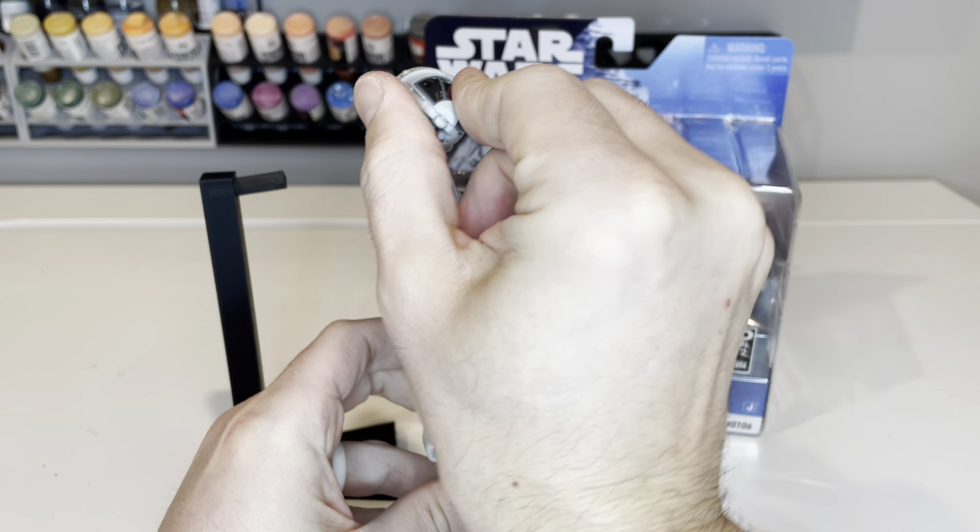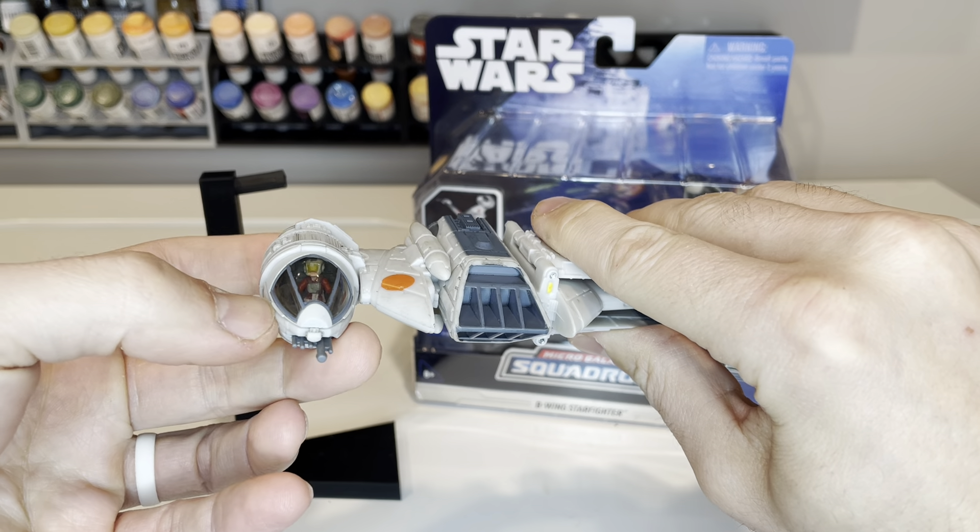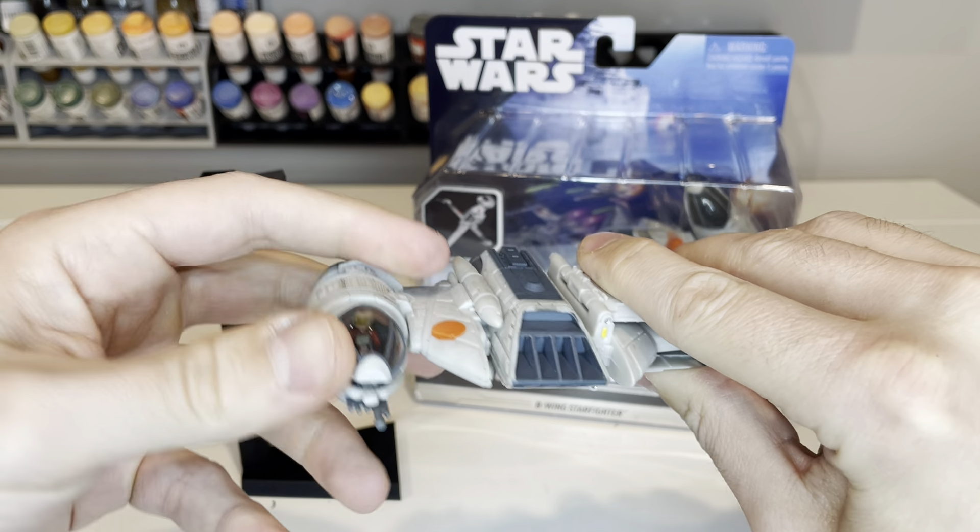It has a rotating cockpit as well, and you can hear that nice little click as it turns. It's got a pilot inside the cockpit there, which we can open.